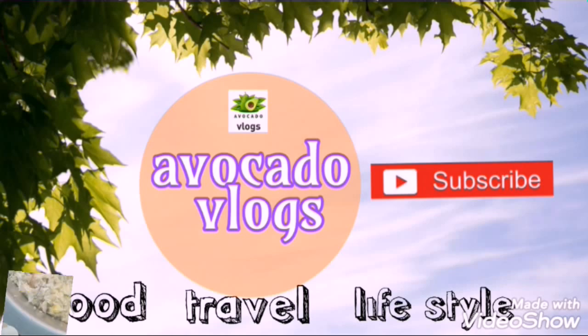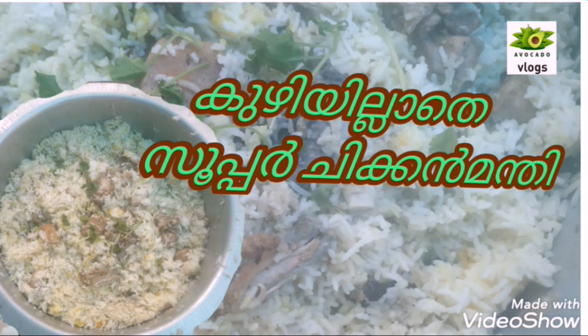Assalamualaikum! Welcome to Avakado Vlogs. Welcome to the first video. Let's go to the next video.